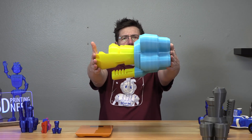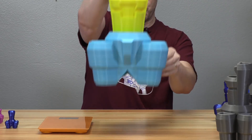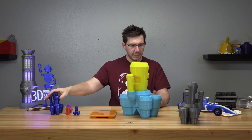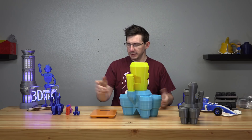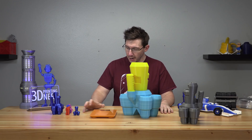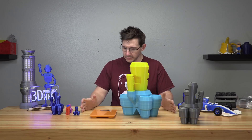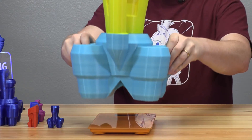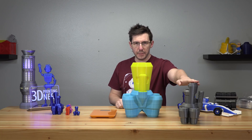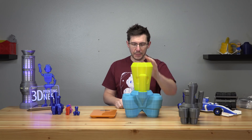And once it was done, we had a spaceship! That's a spaceship right there — the same model as all the others but it's huge. It used 1,210 grams of filament, which is essentially twice the amount of filament in one of these spool packages.